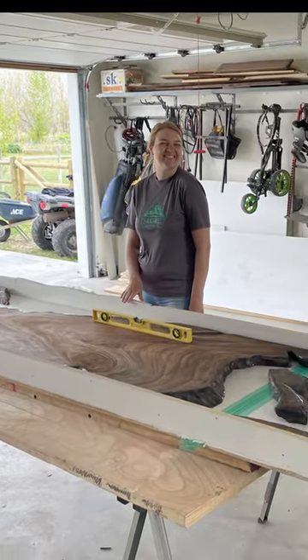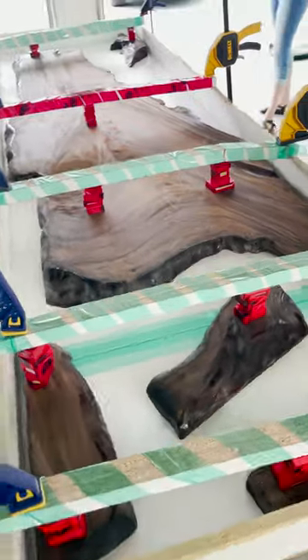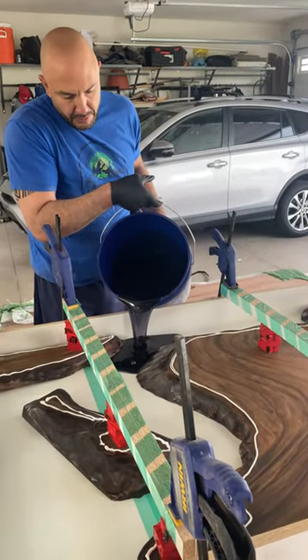Putting together a table like this is not easy, so I was lucky to have the help of our good friend JC and Sarah Lynn, of course. We braced the wood and put it down real nice and hard so that we could make sure that we optimized the amount of resin we had.